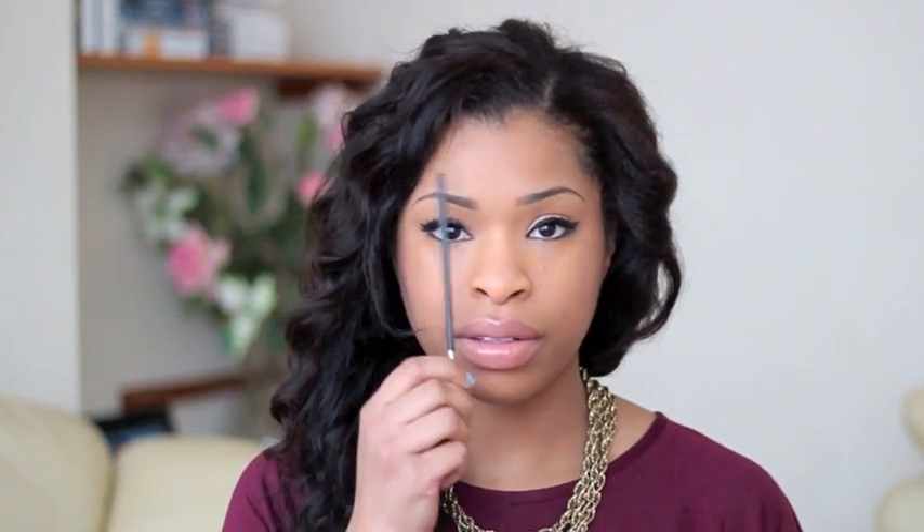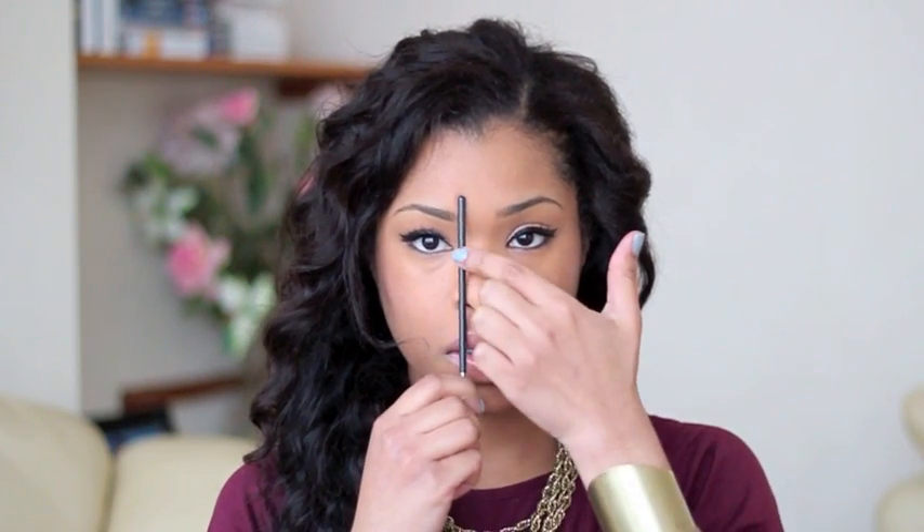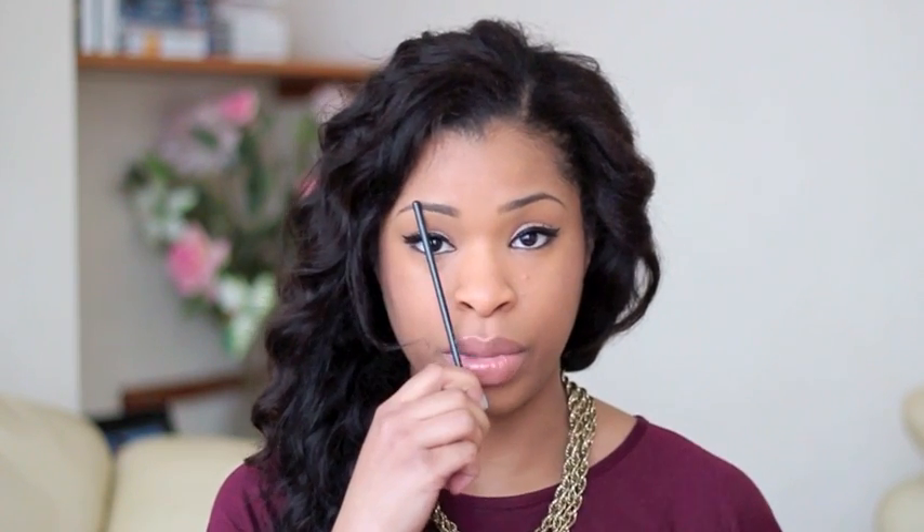Grab either a pen or a brush — I'm using the handle of a brush — and place it right at the tip of your nose. Where it extends to your eyebrows is where they should start. Move it slightly to fall in front of your pupils and that's where your arch should be. Move it to the outer corners of your eyes and that's where your eyebrows should end.